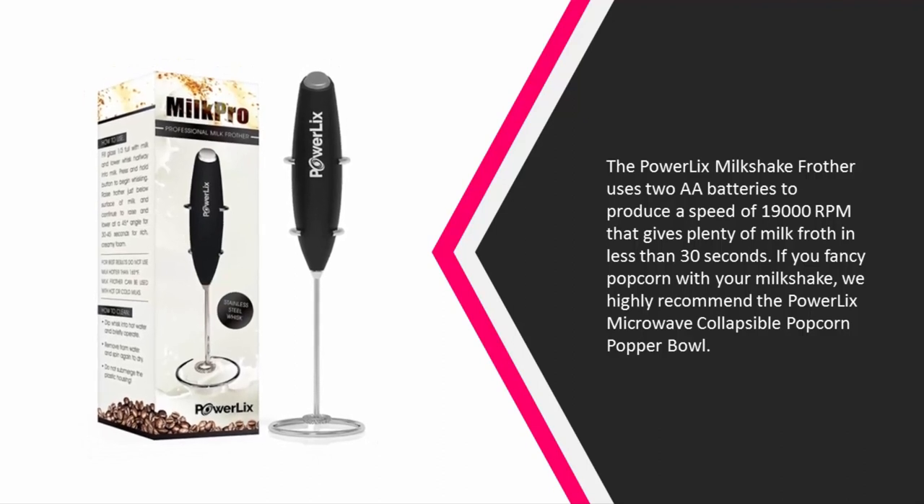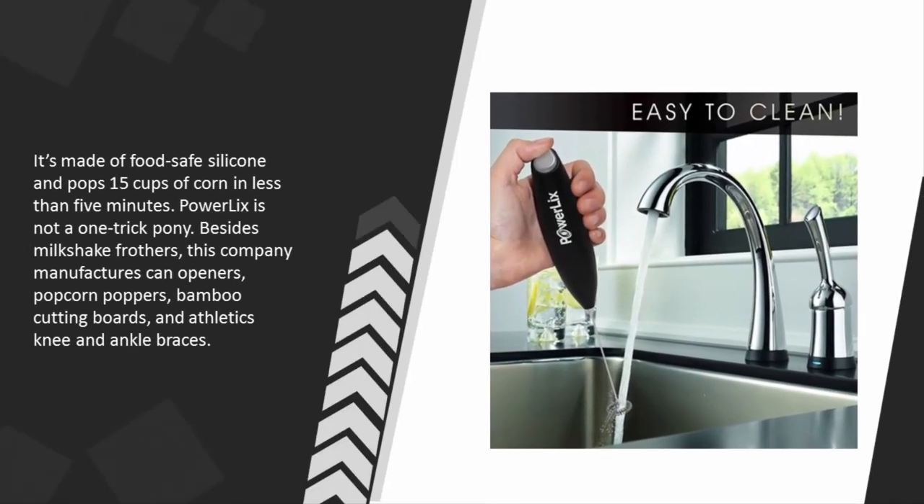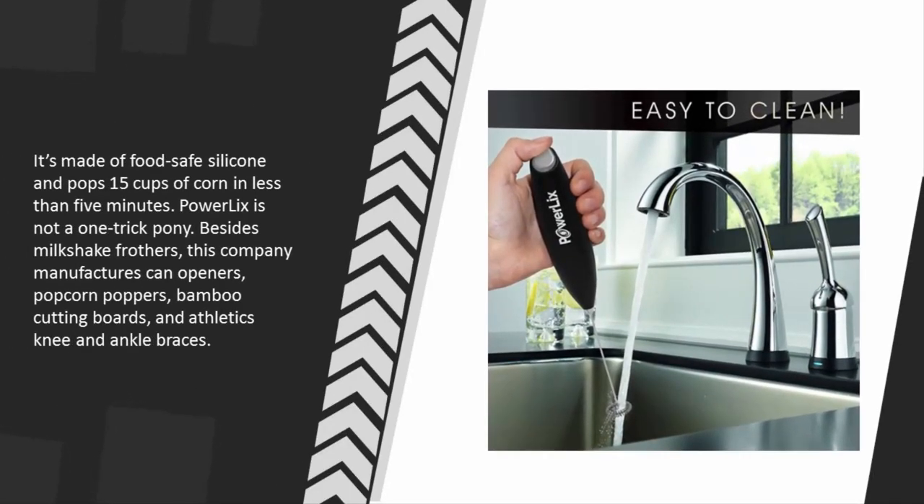If you fancy popcorn with your milkshake, we highly recommend the Powerlix microwave collapsible popcorn popper bowl. It's made of food-safe silicone and pops 15 cups of corn in less than five minutes. Besides milkshake frothers, Powerlix also manufactures can openers, popcorn poppers, bamboo cutting boards, and athletic knee and ankle braces.